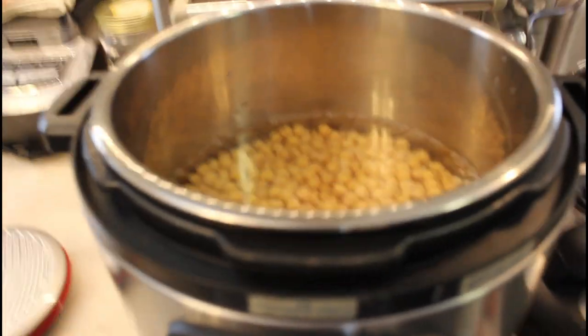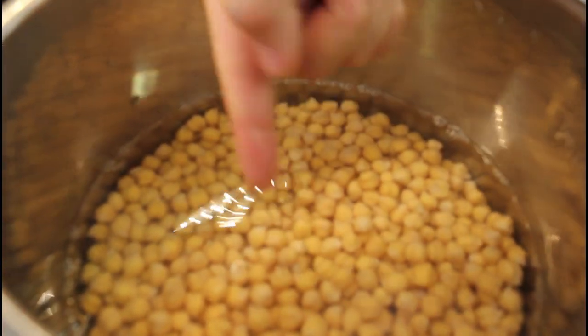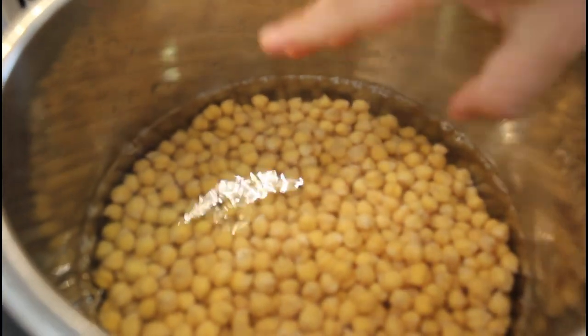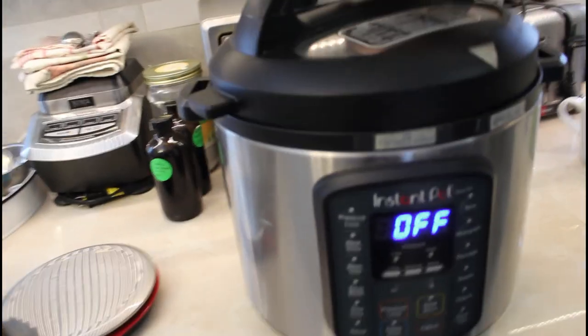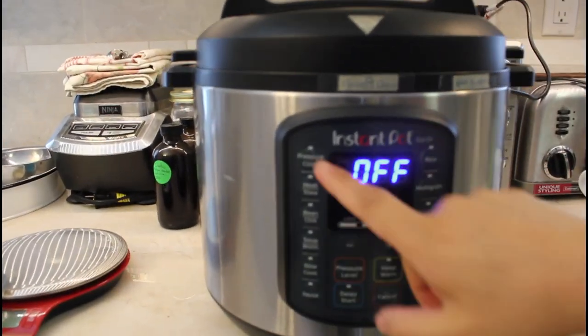We're going to use the Instapot. Put your beans in the Instapot and cover them with a few centimeters — about an inch, about a finger's length — of water. You can use any beans; we're going to try it with garbanzo beans, chickpeas. Just normally set your Instapot to cook the beans.